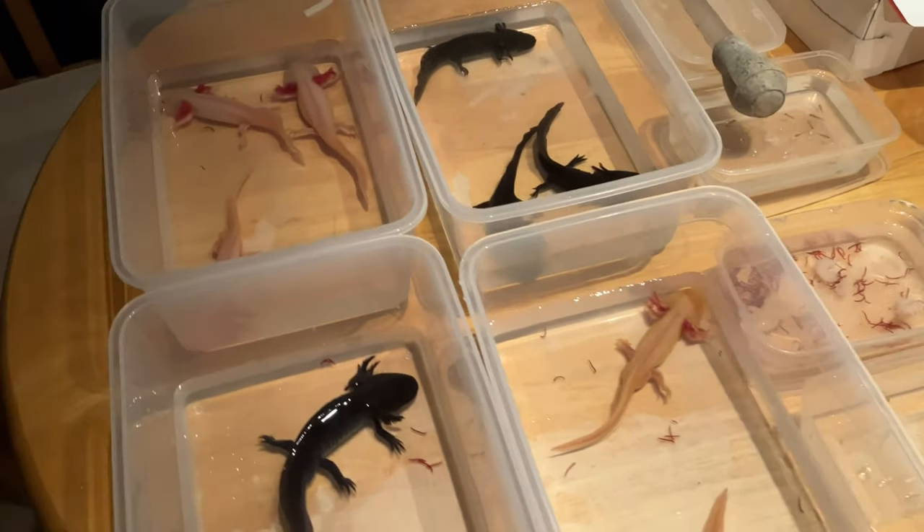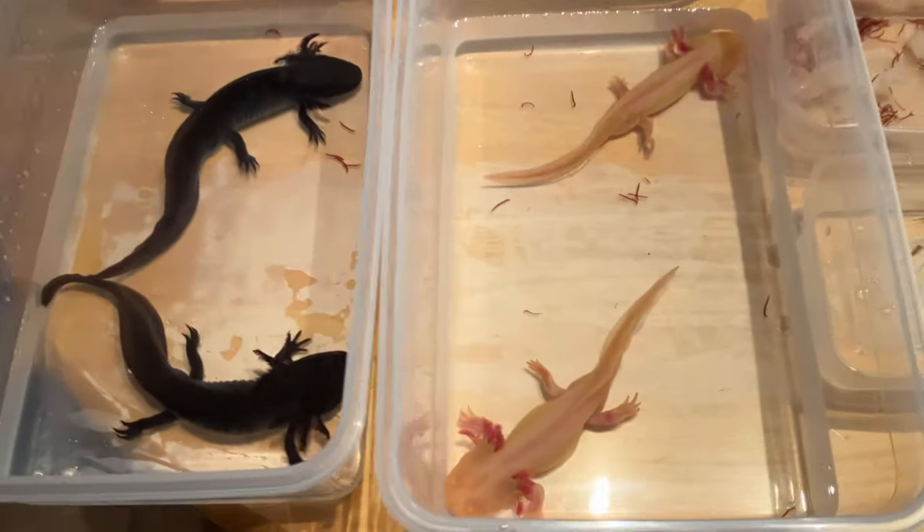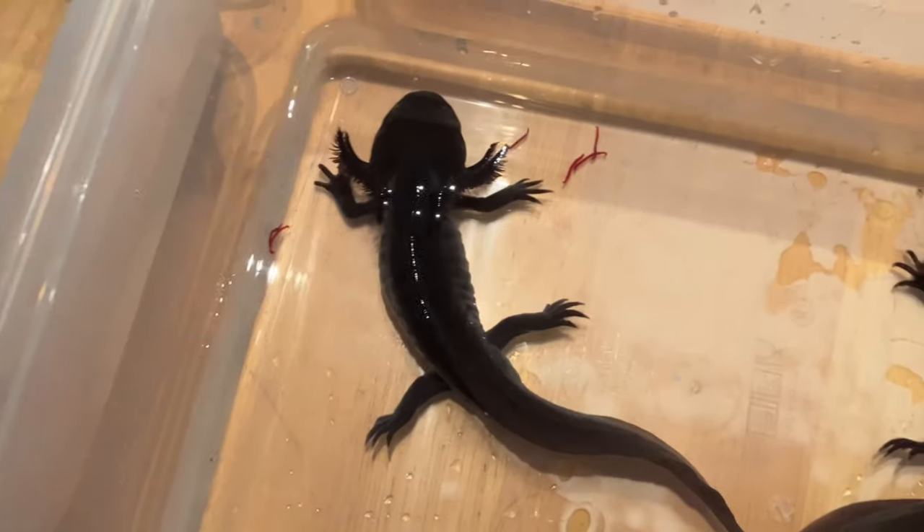Hi guys, welcome back to the GKP. This is a continuation of the axolotl shorts we've been doing. Got a few of the big guys out today. These are two males and they are melanoids — kindly gifted to me from Vicki at Bubbles and Fins. Beautiful specimens. You can just see the little eyes — they've got a blue ring around their eyes, and they've got this lovely bluey sort of haze on the sides as well.